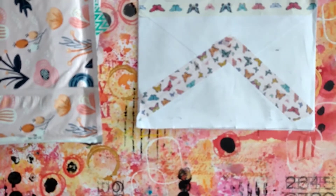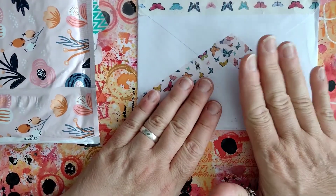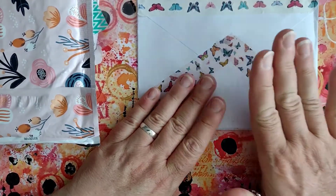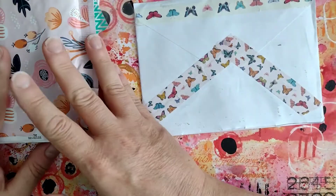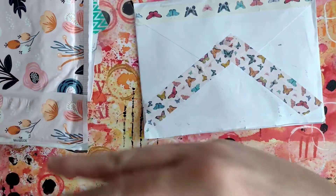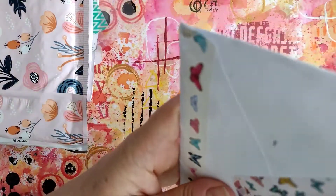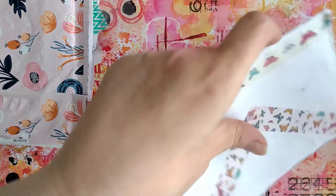Hello again everyone and welcome back to my channel. I'm here with my ATC swap for the WSATC swap group, and I've also got some swaps back from the recent swaps that I've offered and people have swapped back to me. I'm going to start with the ATC swap.